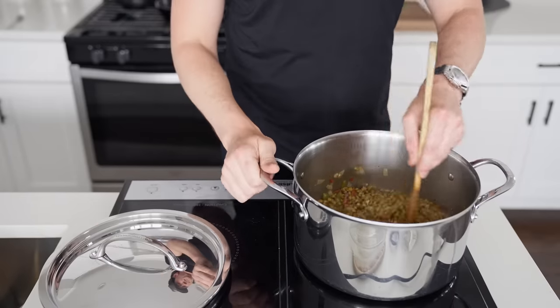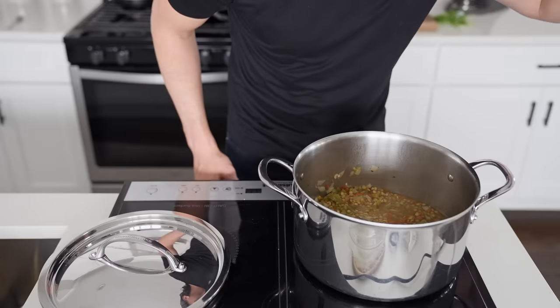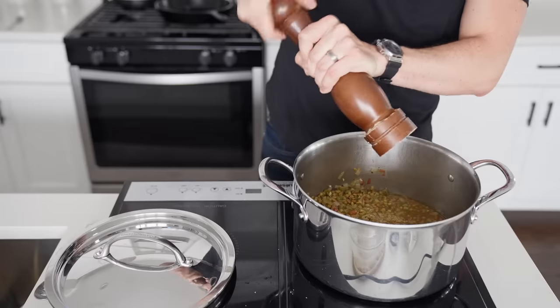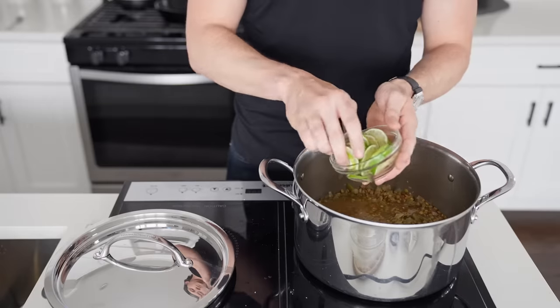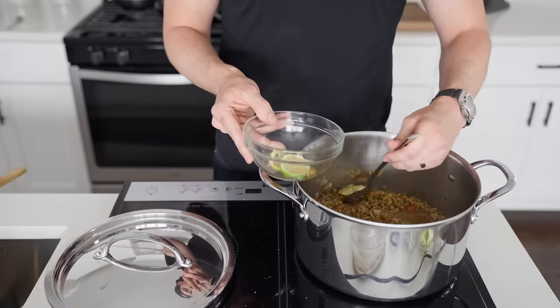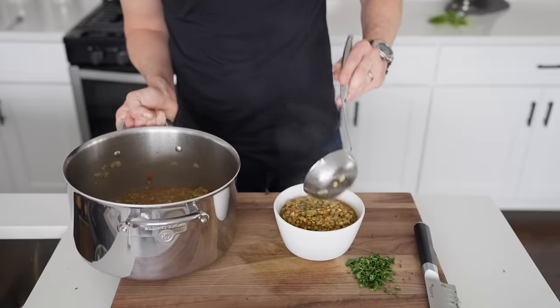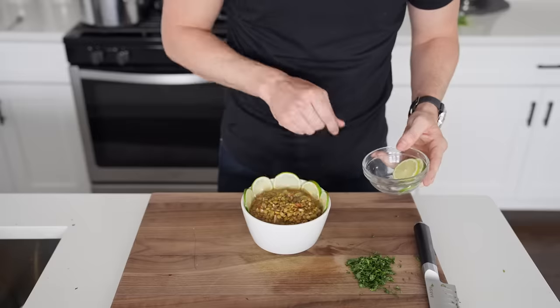If the lentils never seem done enough, maybe you're a red lentil person too. After 35 minutes our lentils are done, so we're seasoning to taste with salt and pepper, then finishing the sopa with lima — adding one sliced lime to the pot and letting it stew for one minute, then removing and discarding the pieces. To serve, we place a bounty of soup in our bowl, line with limes, place strips strategically in the center, and sprinkle with cilantro.